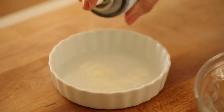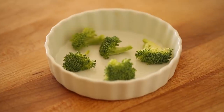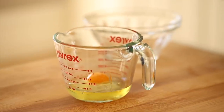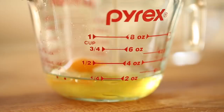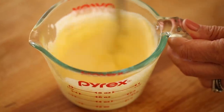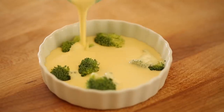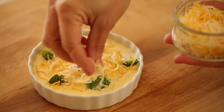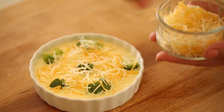Spray the dish lightly with baking spray, then add five mini florets of broccoli — it doesn't have to be cooked, just put it in raw. In a small Pyrex pitcher, crack in one egg and fill to a half a cup with heavy cream. Whisk that until combined, then slowly pour it into your quiche dish. Top it with a tablespoon of finely shredded cheddar cheese — I use the Mexican blend. Use finely shredded because it melts quicker than thicker shredded.